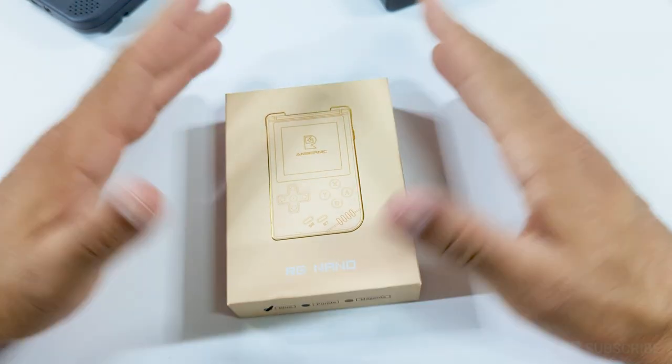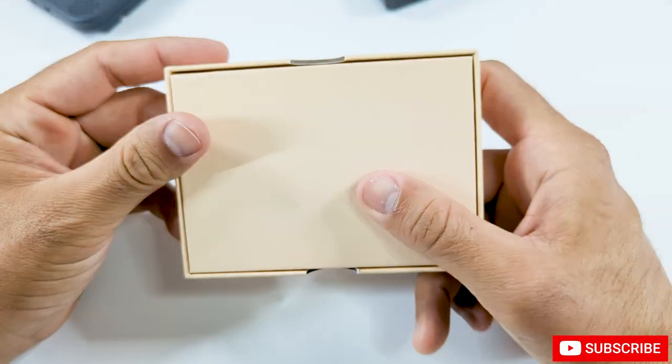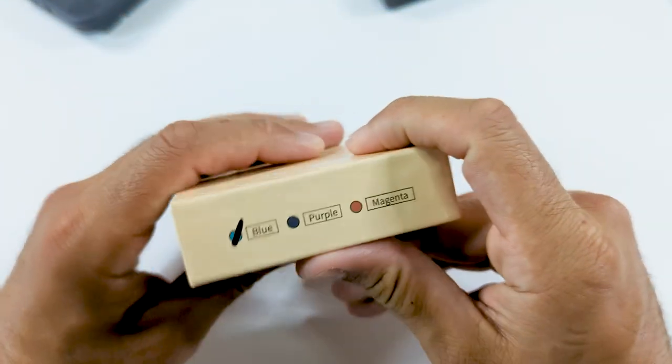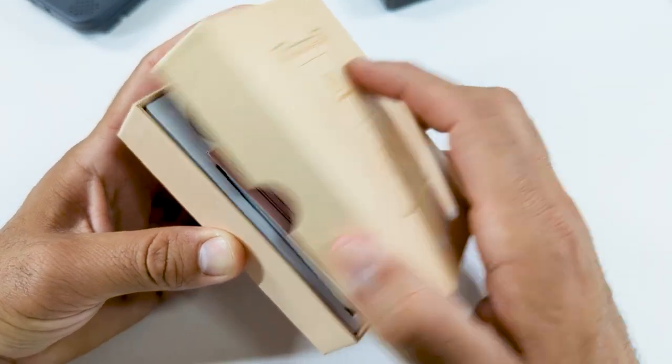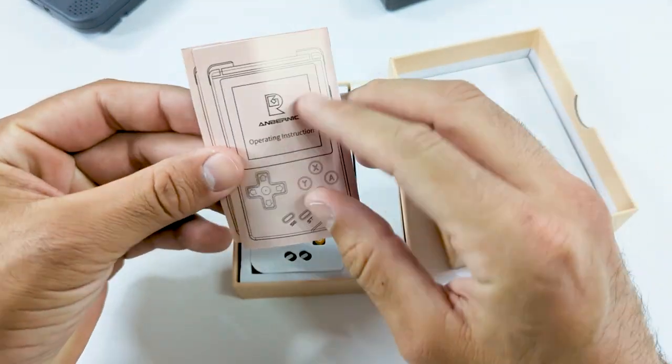Alright, let's unbox this little guy. Overall, the packaging is pretty basic — there's not a lot going on, nothing in the back, and on the bottom we just have a couple of color options. But overall, I've always been very surprised how good a lot of these boxes feel on these handhelds, even the cheaper ones. It's almost like most of the money goes into the box and not the handheld itself.